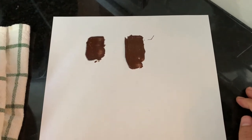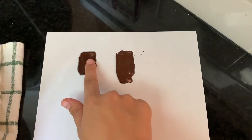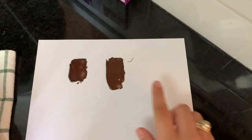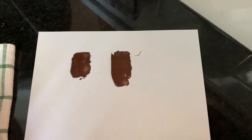What you're seeing with these strips is the tempered chocolate on the left and the non-tempered chocolate on the right. When I touch the tempered chocolate, my finger comes away clean because it's instantly set or hardened, but the non-tempered chocolate is going to remain soft for a pretty long time.